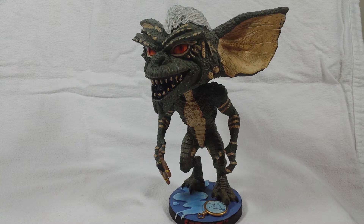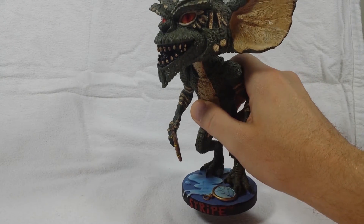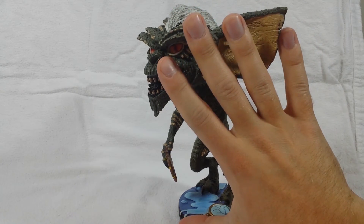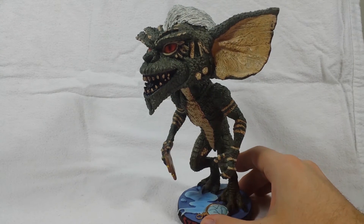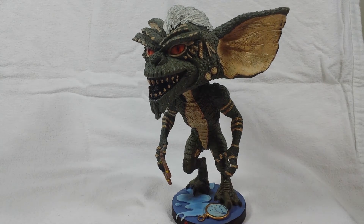He's very solid but also very fragile, and very heavy — tall compared to my hand. Eight inches is pretty tall for a bobblehead. If you don't know who Stripe is, he is the main antagonist in the Gremlins movie and he gets his name from his little mohawk.